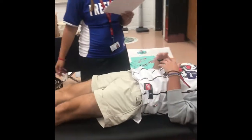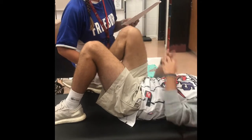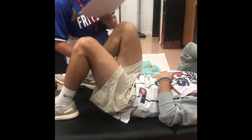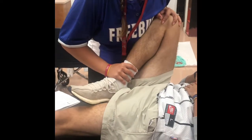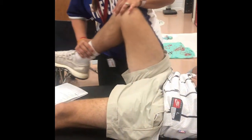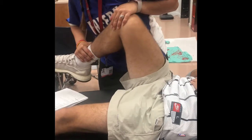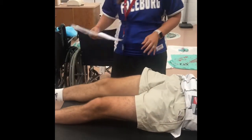Hip scouring test. Go ahead and lay back down. The examiner is going to fully flex the hip and the knee — bring this as far up as you can. Then we're going to apply downward pressure along the femoral shaft while repeatedly internally and externally rotating the hip in multiple angles of flexion. That's hip scouring because you're literally shoving the femoral head into the hip and moving it from side to side — you're scouring that hip joint.